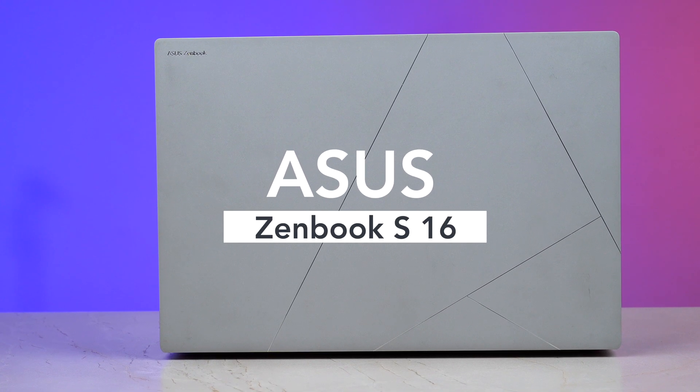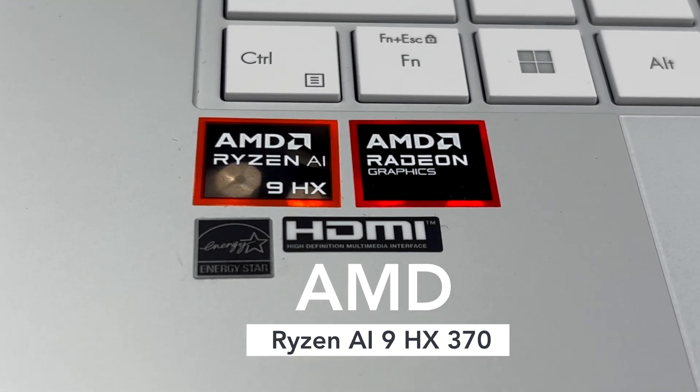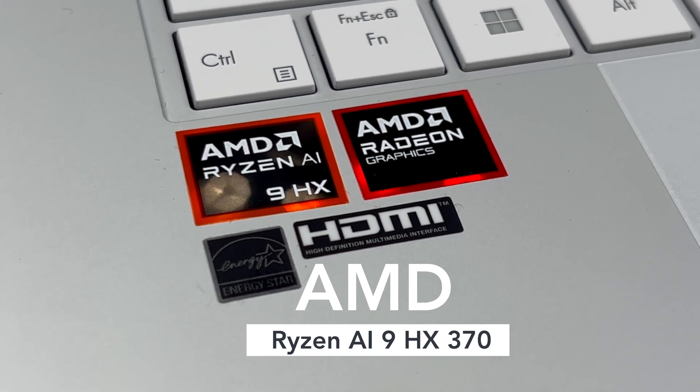Hello and welcome everyone. My name is Itnesh Dubey and today we are taking a look at the brand new Asus Zenbook S16 and also a brand new chip, the AMD Ryzen AI 9 HX370 CPU.